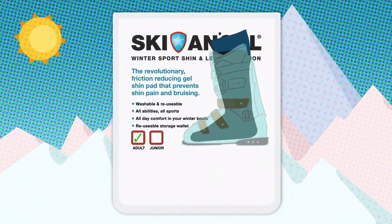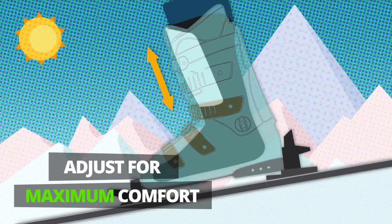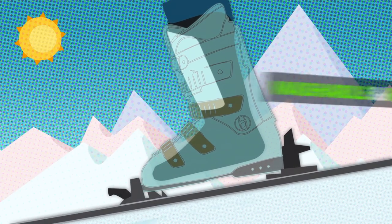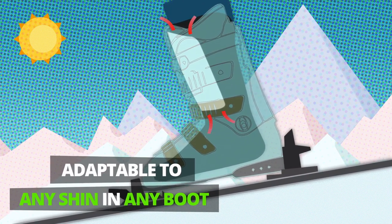Ski Angel friction reducing gel shin pads are the simple and effective answer. A medical grade super thin gel pad that cushions the contact area between your shin and the tongue of the boot. The reusable Ski Angel transfers friction away from the skin, making your whole ski experience more enjoyable.